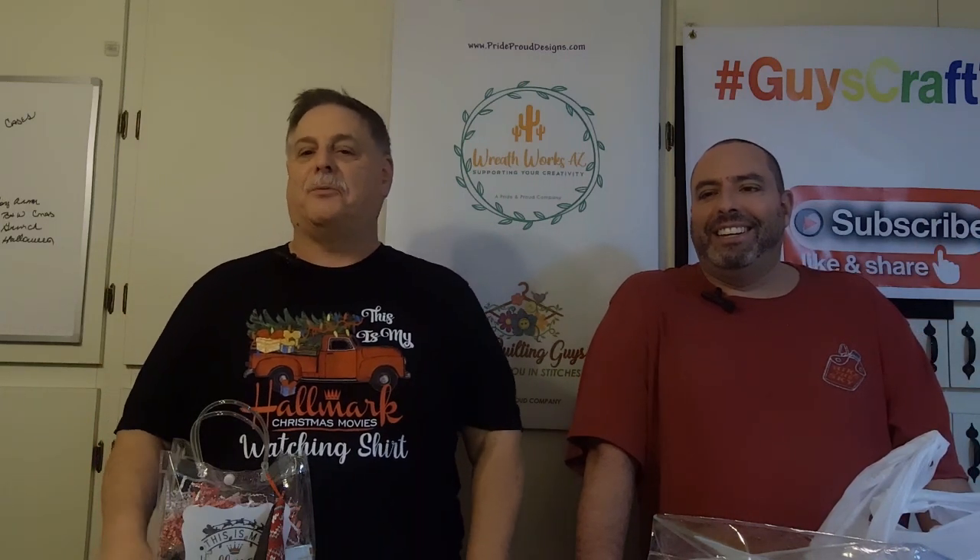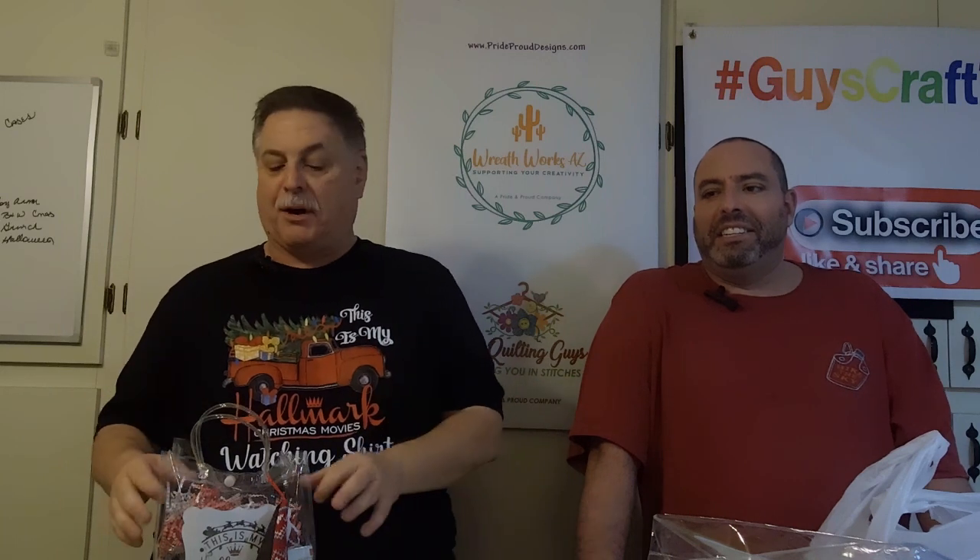Hey Crafters, welcome in to Guys Crafter 2. My name is John, and I'm Curtis, and tonight we're actually doing a craft project. This is all about Hallmark, all about our Hallmark movie channel, because Curtis loves to watch Hallmark movies.